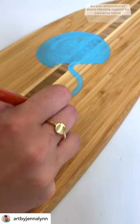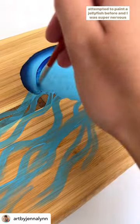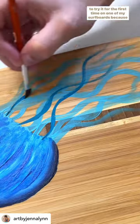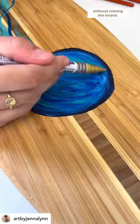As you all know, I've been forcing myself to become more comfortable painting with acrylics, and I literally have never attempted to paint a jellyfish before. I was super nervous to try it for the first time on one of my surfboards, because if I messed up, there's no way to just wipe the paint off without ruining the board.